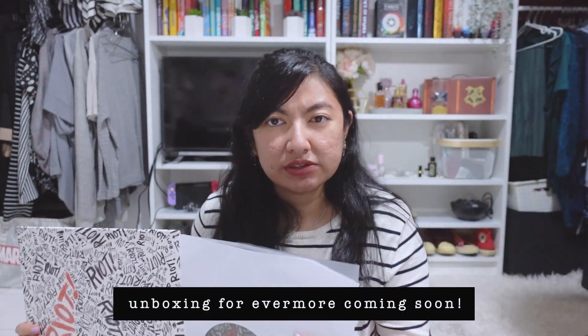My Taylor Swift Evermore vinyl will come later this week or next week, which I'm so excited about — I've been waiting months for that. I think Evermore is the kind of album that sounds better on vinyl. The next vinyl I want to buy is either Billie Eilish's When We All Fall Asleep Where Do We Go, or her first EP which still has a special place in my heart — that album is pretty much a perfect album, no skips whatsoever. Or Lana Del Rey's Born to Die, or Lorde's Melodrama, Harry Styles' Fine Line, or maybe Clairo's album first.